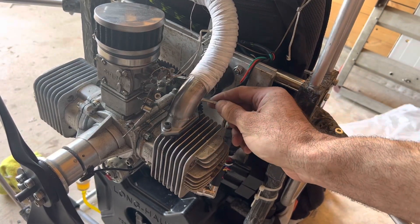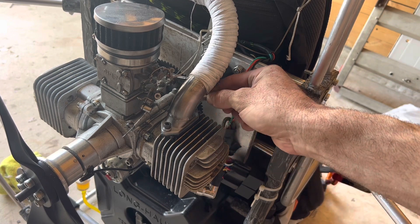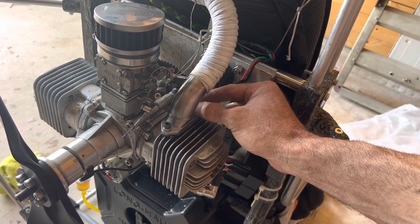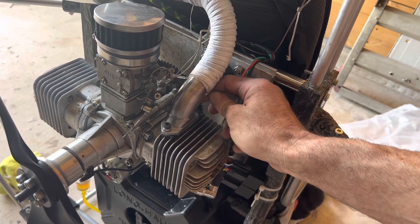To get back there, a normal Allen wrench wouldn't fit, so I had to cut one off to create a special tool so I could reach it. I ran it down by hand as far as I could go and then tightened it down with the Allen wrench.